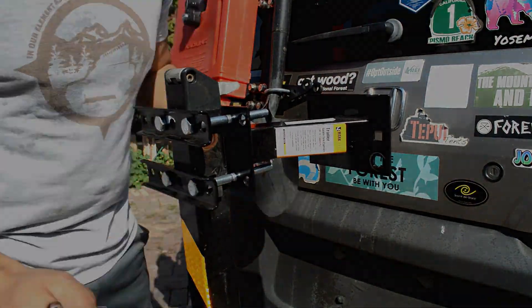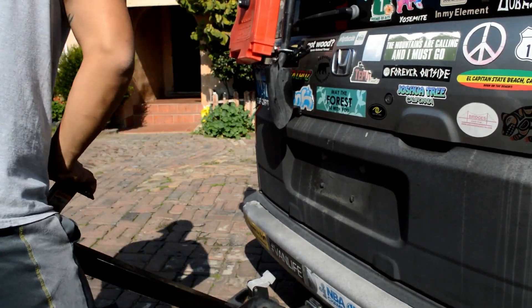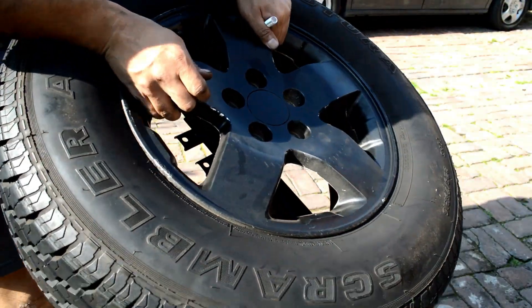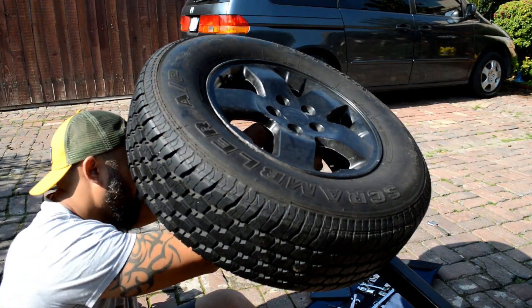Once you've got the actual tire carrier mounted, you're going to want to lay it flat. With the tire carrier folded, it'll give us a better angle to mount our full spare. Now let's mount the full spare.